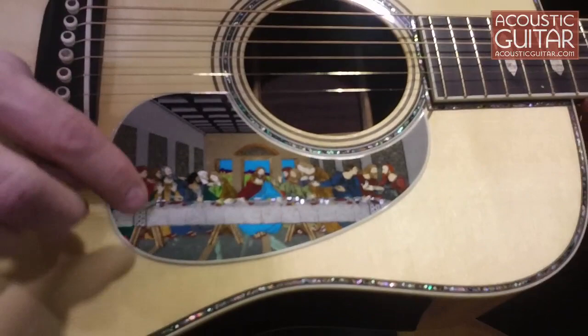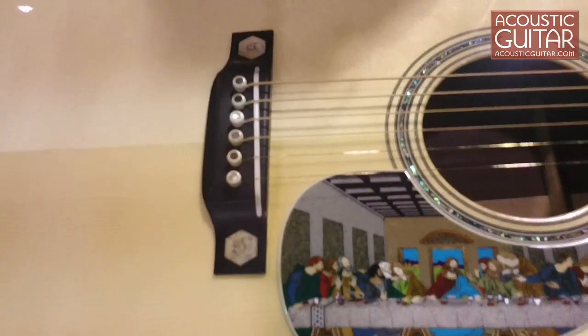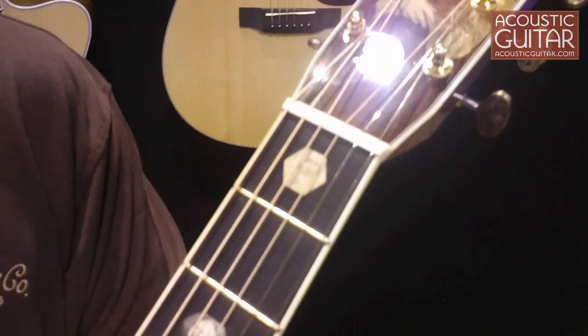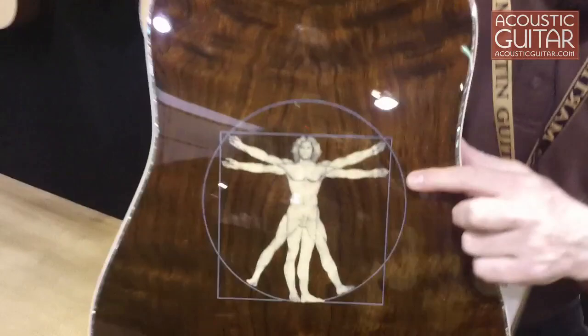It's a beautiful job. The scrimshaw engraving done into mammoth ivory was done by master scrimshaw artist Bob Hergert, arguably one of the finest scrimshaw artists alive today. All of the illustrations of Leonardo, including Leonardo himself, are scrimshawed into the fingerboard inlays, and the incredible Mona Lisa replicated by Harvey with incredible detail and engraving in the face.